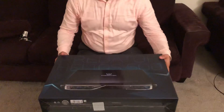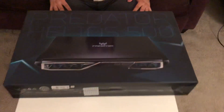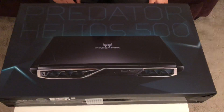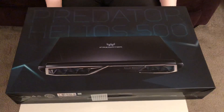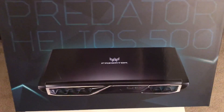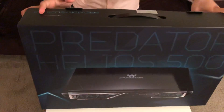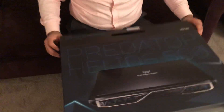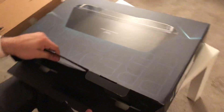Here we go — that's the picture of the laptop on the box. It's pretty beastly. It has the dual fan design. Let's see what's in the box.